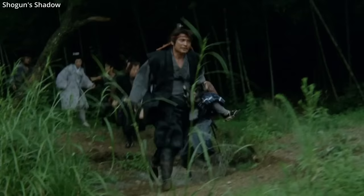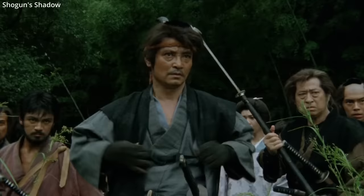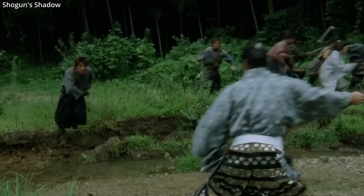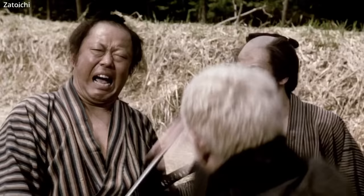Samurai during times of peace would focus more of their training on the katana — a more personal weapon than a weapon of war. Swords in general were never favored weapons by samurai over spears or the bow and arrow. The katana was worn blade-up, with the hilt closer to the ribs. This allowed an unarmored samurai to draw their sword much faster.